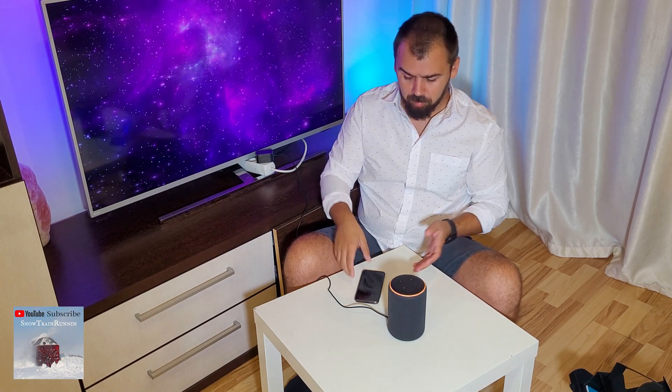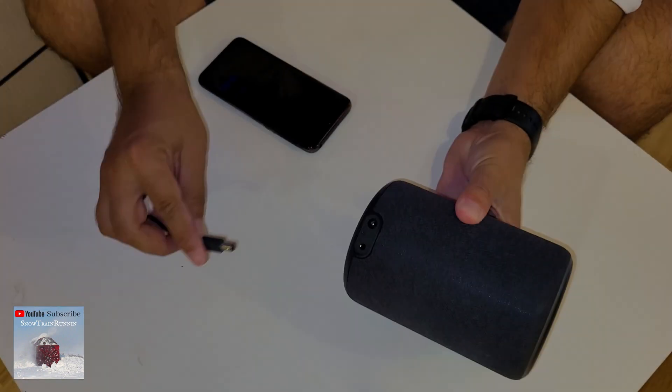Now the device is resetting. After this, just follow the steps on the Alexa App and it will connect to Wi-Fi. That's great, thank you.